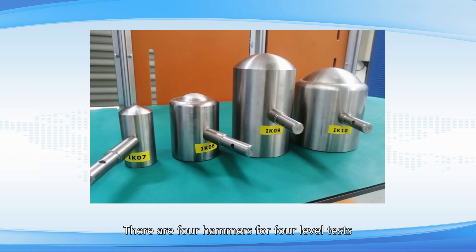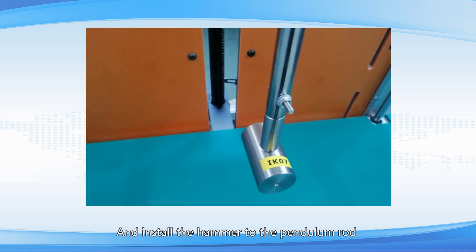There are 4 hammer heads for 4 level tests. Choose the right one you need and install the hammer to the pendulum rod. We will use IK07 as an example.